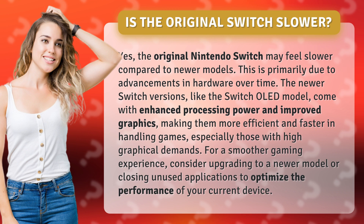Especially those with high graphical demands. For a smoother gaming experience, consider upgrading to a newer model or closing unused applications to optimize the performance of your current device.